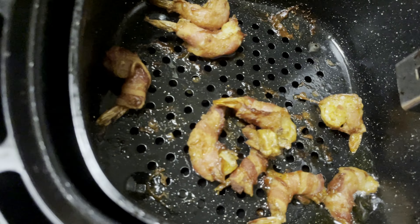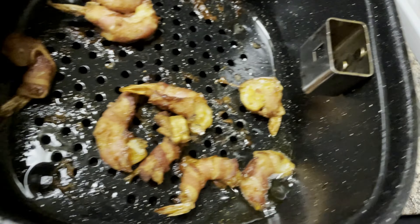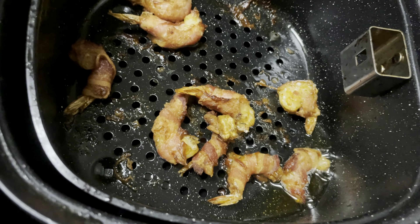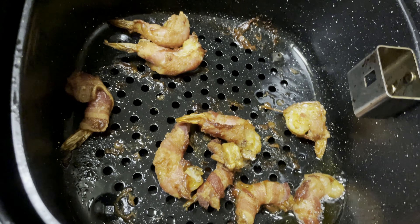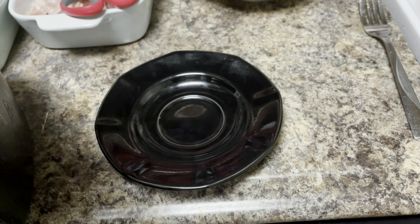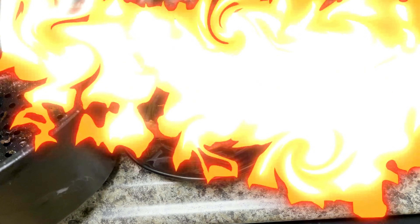We're going to go ahead and take the first batch out of the air fryer. I didn't add any grease to the pan, but look at how much grease that bacon added on its own — that's why you don't need to add any grease when you make this dish. The bacon is going to do all the work.